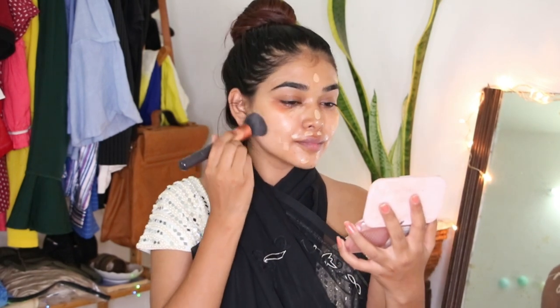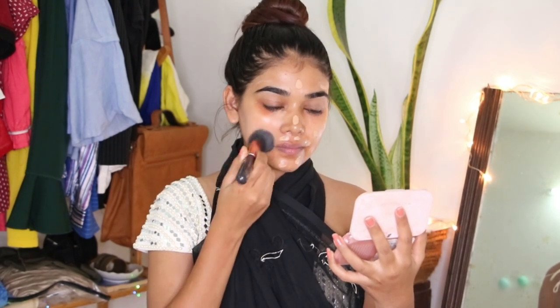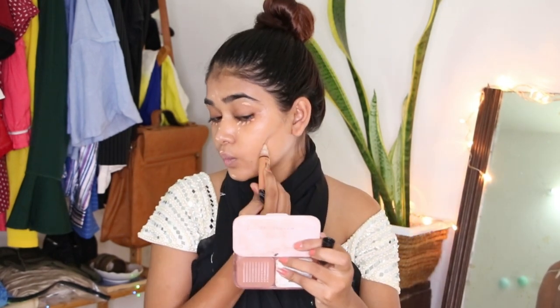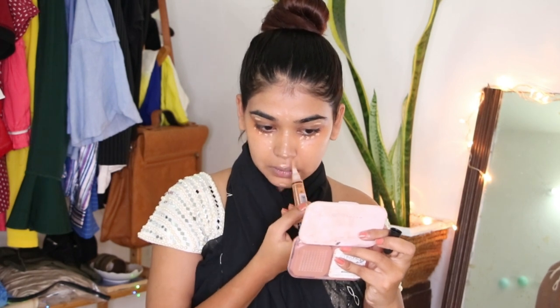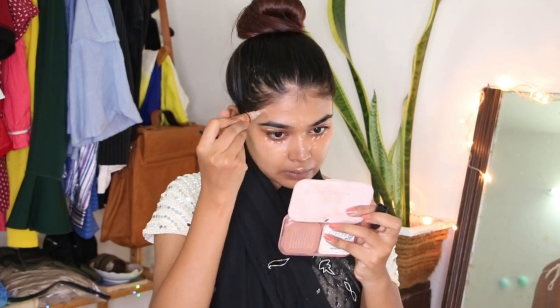I will be using the foundation brush to blend it — you can use a beauty blender or your fingers, that's up to you. Once done, I like to press it with my fingers. I have applied concealer under my eyes, brow bone, bridge of my nose, upper lip, and chin.